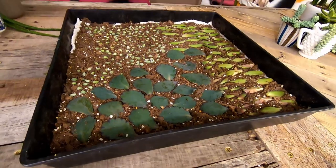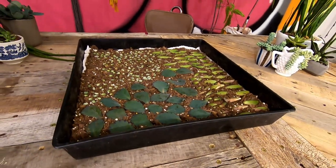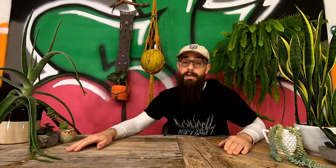Here's the thing though. Science has proven that the funnest way to grow your gargantuan gang of gorgeous greenery is by the employment of a succulent leaf propagation tray. Anyway, making and using a succulent leaf propagation tray isn't just fun — it's also easy as f**k.